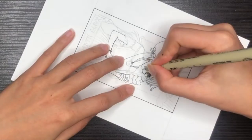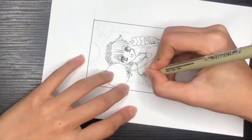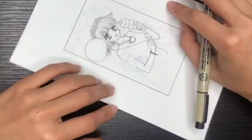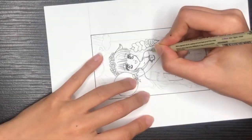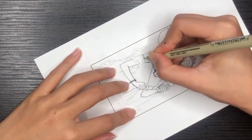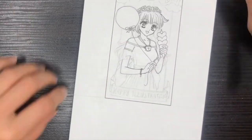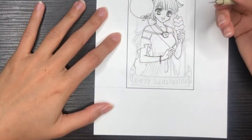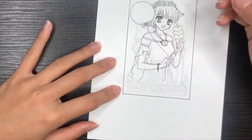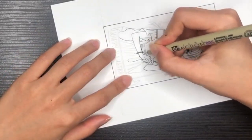By the way, I'll make sure I put timestamps under the video so that you can skip to a specific part that you want to see. Another tip for inking, especially if you want to achieve those small details and fine lines, is to be patient. If you see me ink in real time, it can be excruciating to watch just because I go very, very slowly. But that's the whole purpose of doing art, right? Just go with the flow — it's your me time.